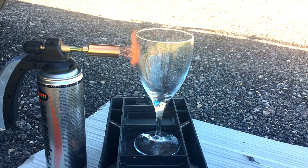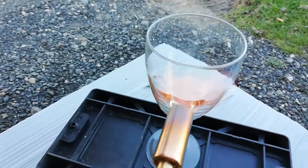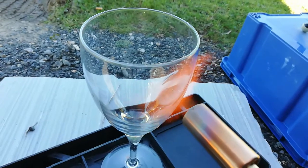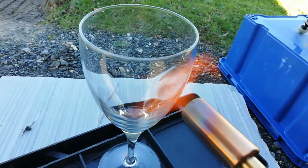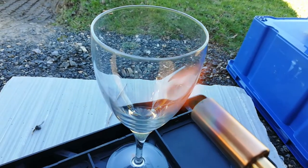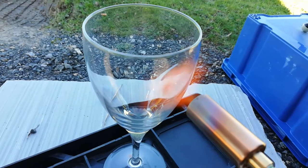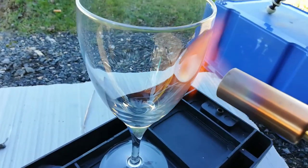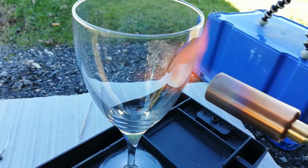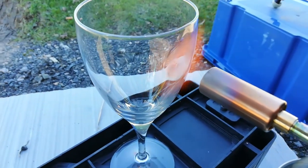Even though I did that last video, I wasn't entirely sure that this was or wasn't going to crack. I thought it would be a very interesting little test to find out. This was really the first time I've ever done this with a blowtorch on glass — it's not something you do all the time, let's be honest.